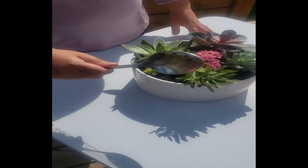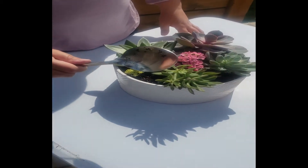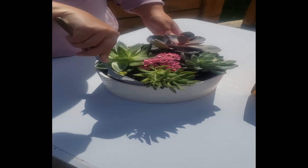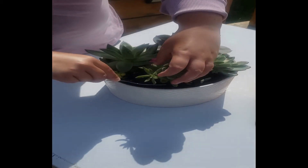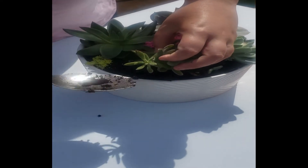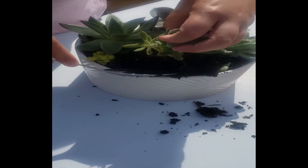I'm going to use my super fancy gardening tool today — a spoon. I'm going to dig deep under the soil and remove the plants one by one. I'm not sure what kind this one is, but if you know, leave a comment down below.